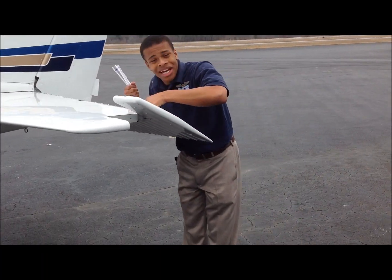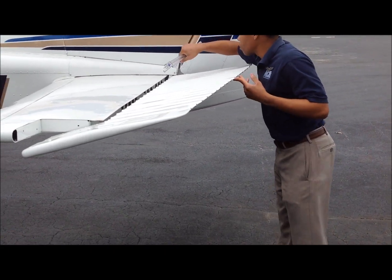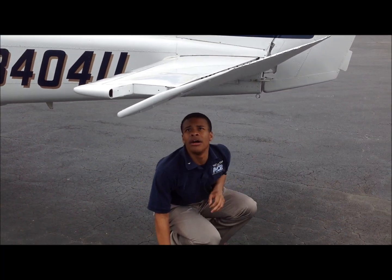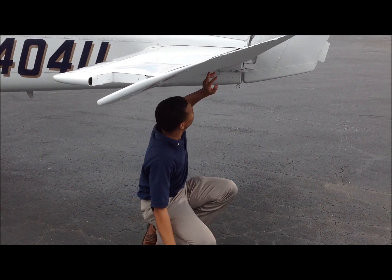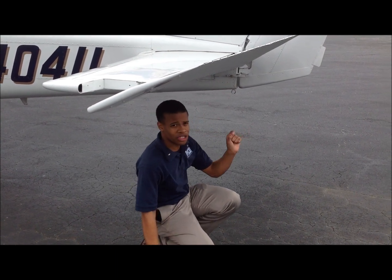We're going to check our connections here on both sides. We're going to check inside of the horizontal stabilizer through this little peephole here. We do see a slight bit of corrosion, but that's an annual-type thing — nothing that would prevent us from flying. Looking below, we check the same connections and check that there's no fraying or anything like that on the rudder control cable.